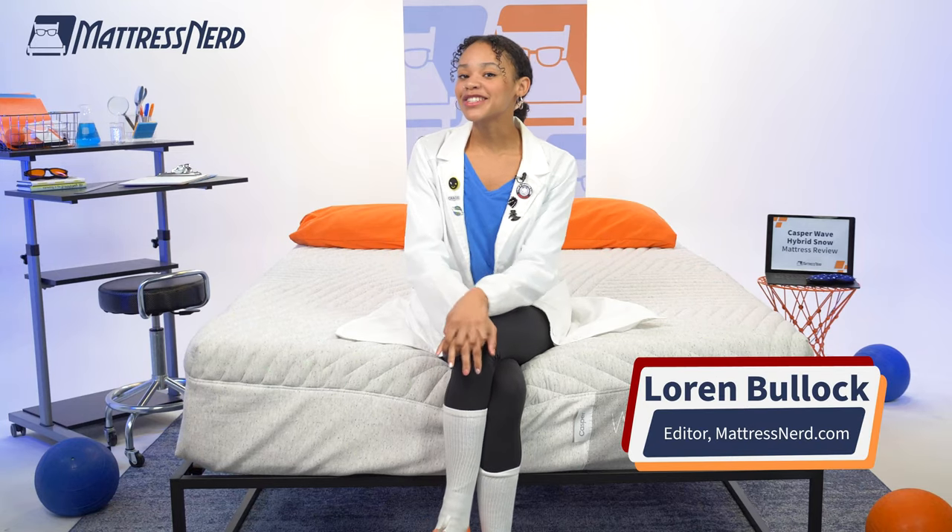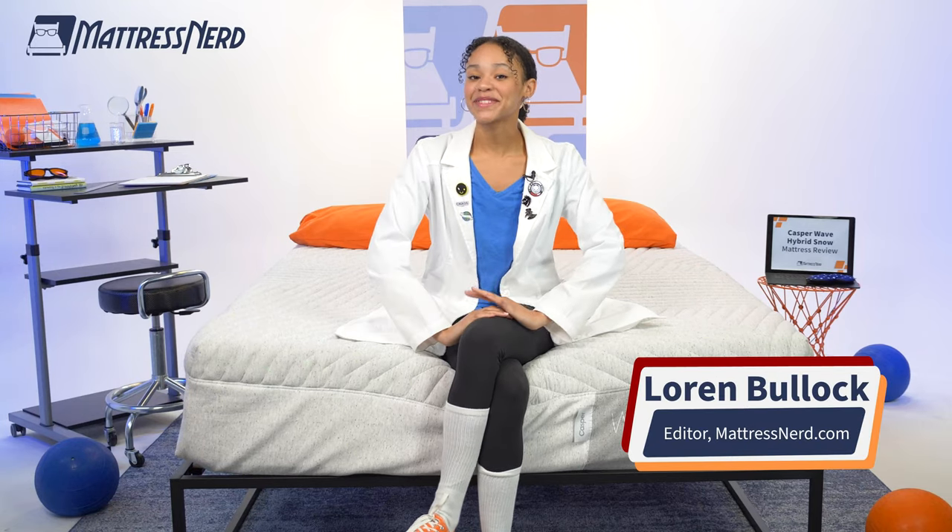What's up, guys? It's Lauren from Mattress Nerd, your favorite editor and certified sleep science coach.